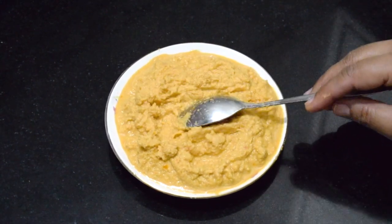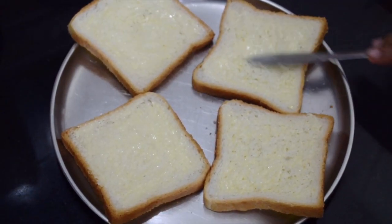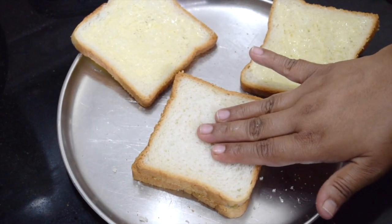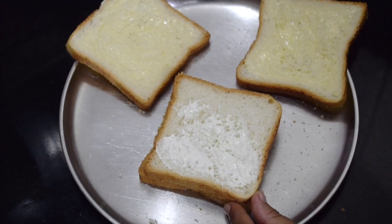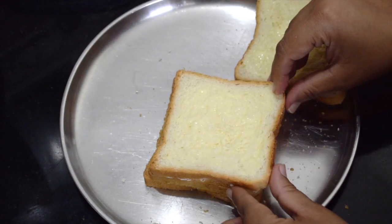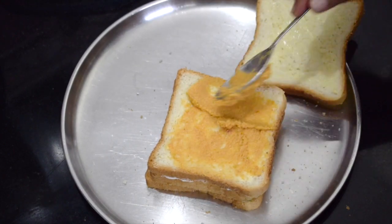Apply butter to the bread — this will help the bread to be crispy. On one slice of bread, apply the green chutney; I have given the link in the description box below. Cover it with another slice and on this apply the cheese spread; you can use mayo instead of cheese. Keep another slice and cover it. Now on this apply butter and then apply the orange chutney. I have not added any color to the chutney, but if you want a rich orange color, you can use food color.